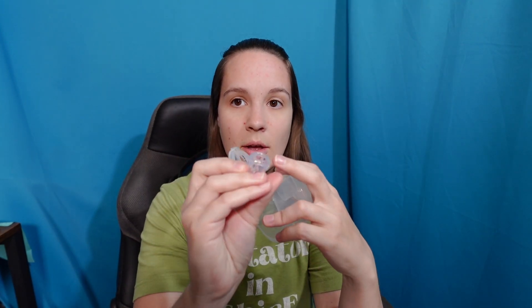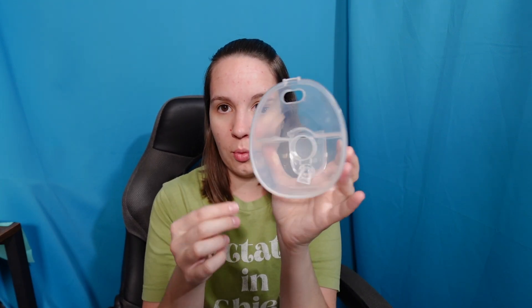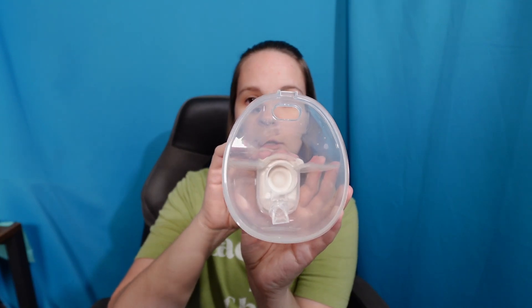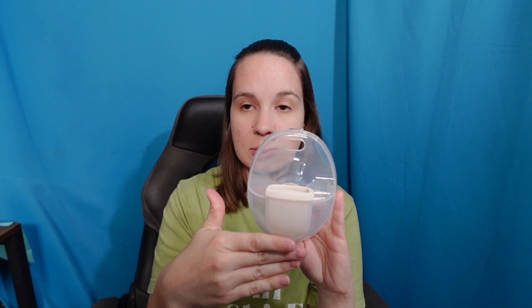Starting with the bowl, it's got the little duck bill. You can see on the duck bill there is a lip in here — like many other models, you just line it up all the way and pop it in. If it's a little cockeyed you can straighten it out afterwards. For the backflow protector, it's got this little notch that needs to face the duck bill. It has a little curve designed to perfectly fit over it, so line that up with the smooth side to the back.